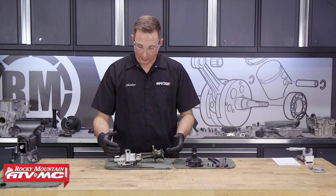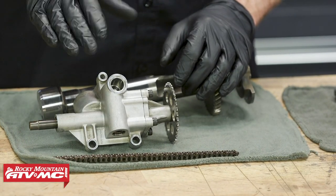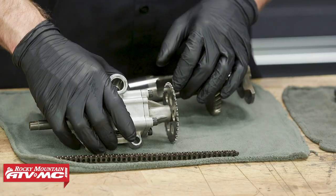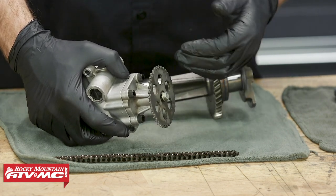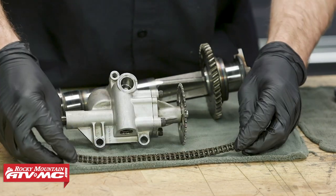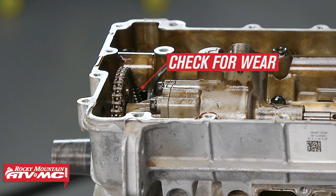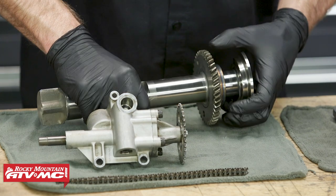Moving on, we have the oil pump. The main thing we're checking on the oil pump — we already did an oil pressure test before we tore this motor apart, and we have a separate video on that. While this is apart, we're really just inspecting these teeth on this gear and making sure none of them are broken, and we'll also take a look at this chain — make sure it doesn't have any broken or damaged links. You also want to check your engine case next to where this normally rides; if the chain's been wearing into it, you want to get that chain replaced. This is the counter balancer shaft — we'll check the teeth on this as well.